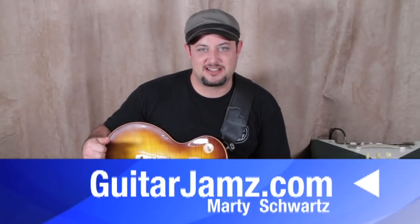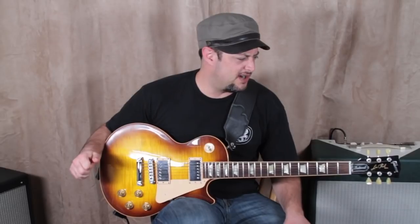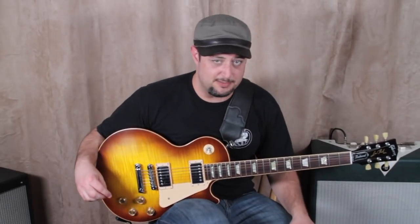Hey, what's up you guys, Marty Schwartz here, guitarjams.com — another day, another free lesson for you. Really cool tune. It's kind of like the Foo Fighters version of a Tom Petty song, is kind of what it reminds me of. I know Dave Grohl and Tom Petty are friends.